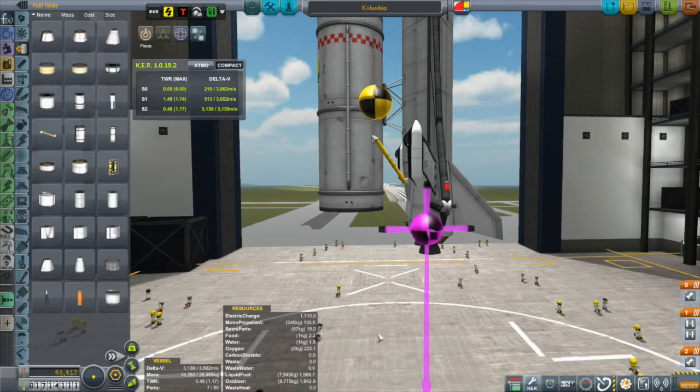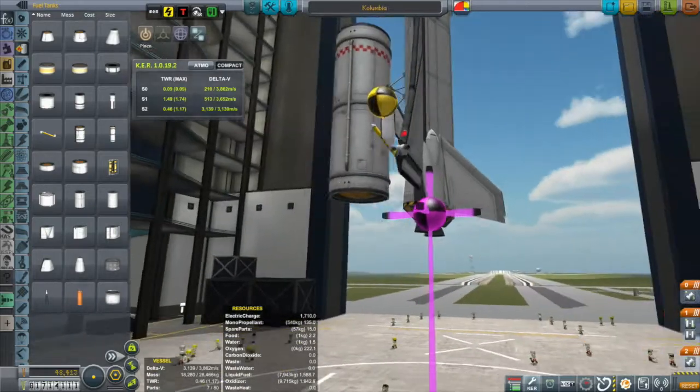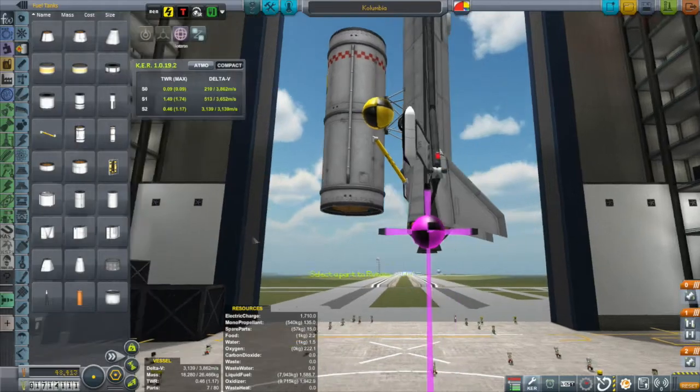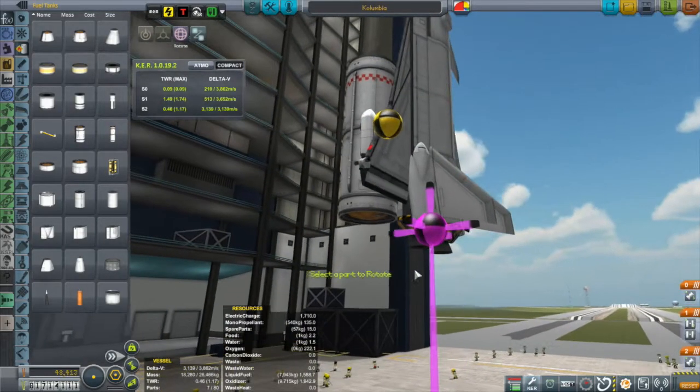But let's talk about the essential problem. There's the center of mass, there's the center of thrust, and you can see they are in no way lined up. If I tried to fly this thing the way it is right now, it would dramatically pitch forward and I would have no ability to control that.